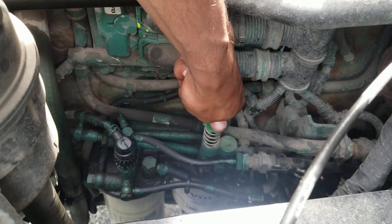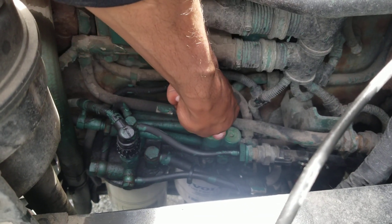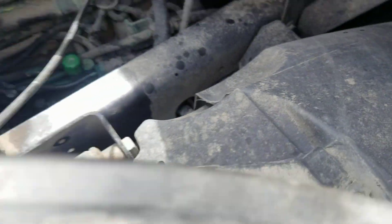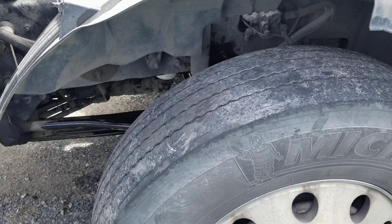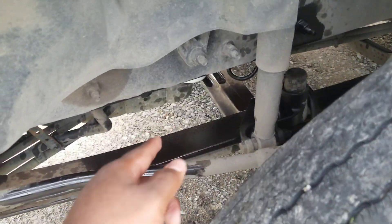Then you're gonna push it and keep pushing to get the air out, and then lock it back in place. That's it — that's how you bleed or purge the air for this truck.